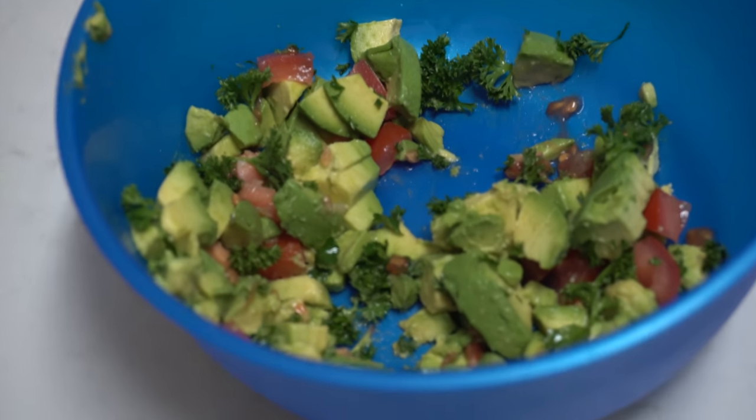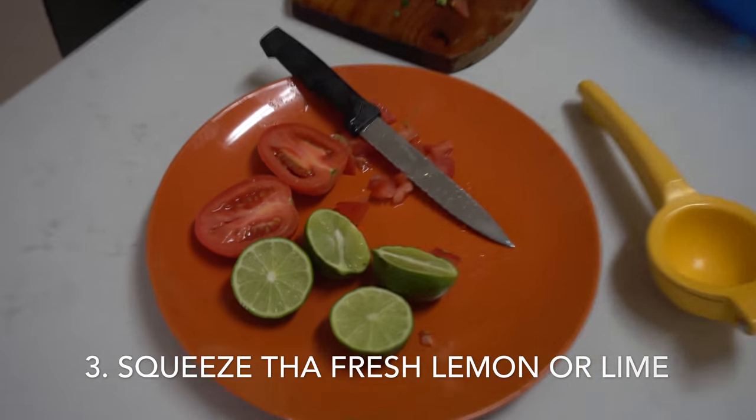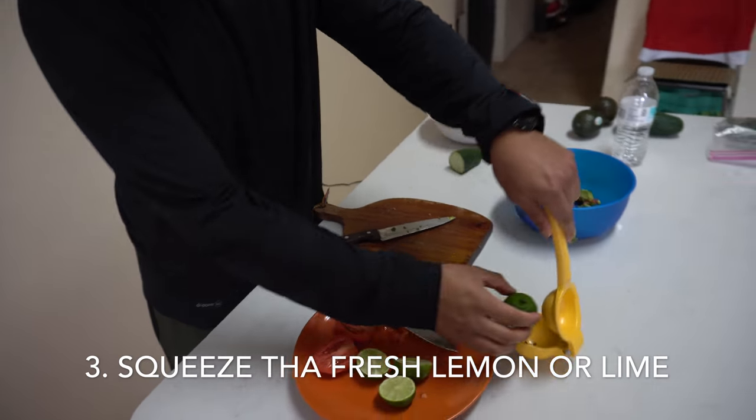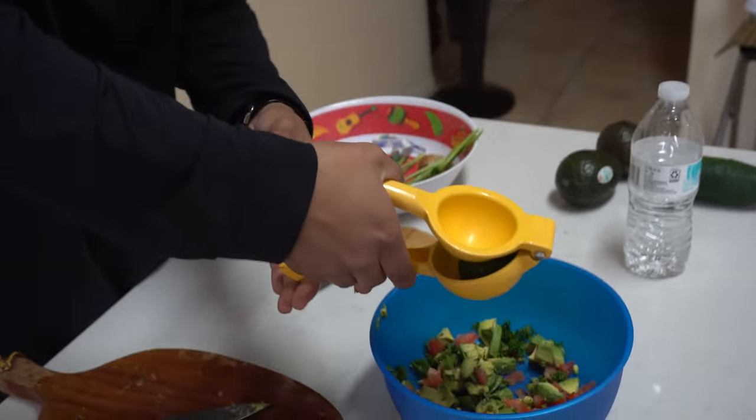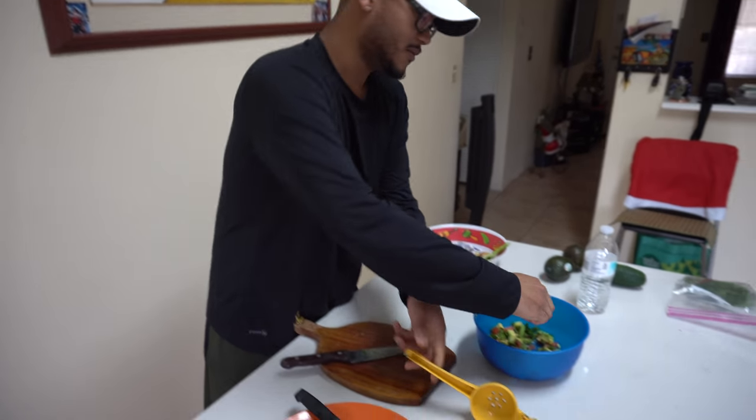We already have our avocados and our parsley mixed in. As soon as you're done with this step, what we're going to do is squeeze the lemon. I'm going to scoop it a little bit more.